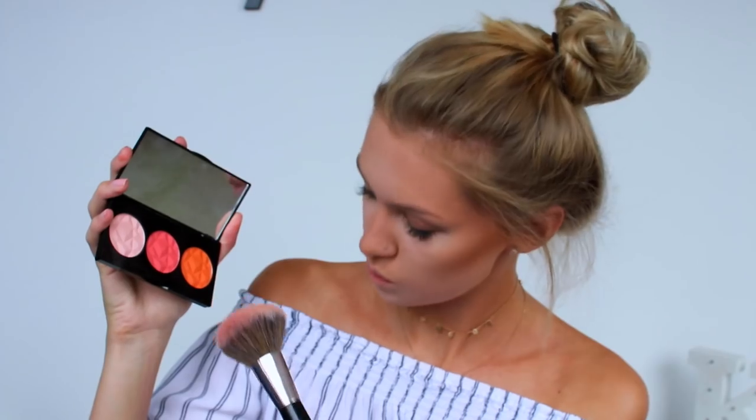Moving on to blusher, I have this palette from MUA — the MUA Luxe Bashful Blush Trio in number one. It has three shades: a corally orange, a darker pink, and a lighter pink. I took a mixture of the lighter and darker pink shades. The pigmentation isn't super intense but I like that in a blusher — I don't want a super strong colour on my cheek anyway. I am pretty happy with how it turned out.